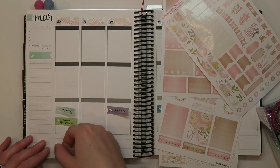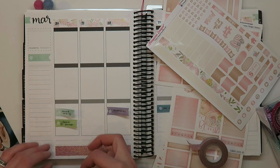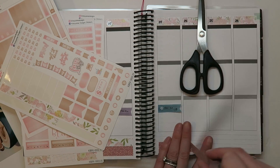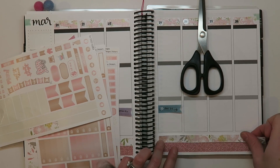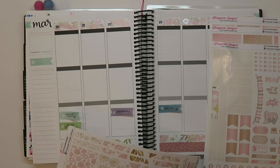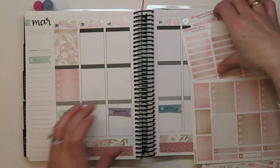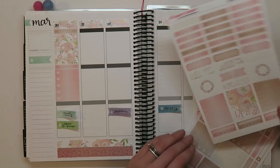There was some washi included in this kit, but it's not necessarily designed just for the Erin Condren Life Planner. I think it's designed to fit a variety of things, so there are no washi strips that exactly fit the bottom of the Erin Condren vertical weekly spread. I used some washi I had on hand that was a pretty good color match, plus a couple of strips from the kit to make my own, and I really like the way it turned out.